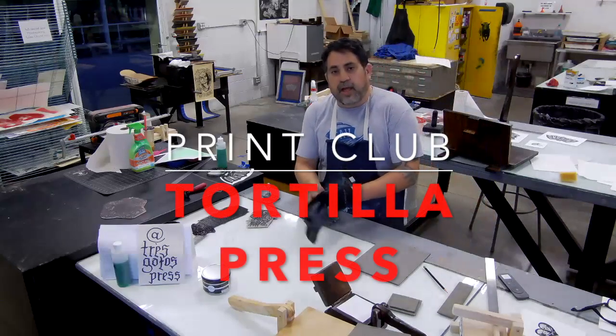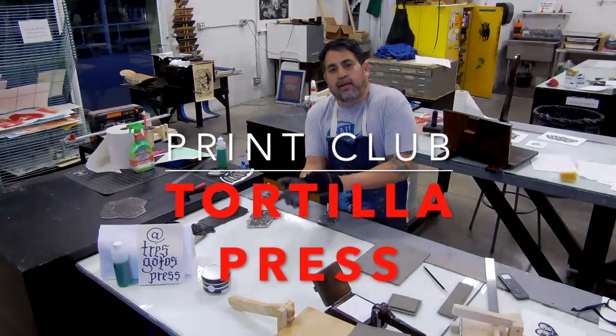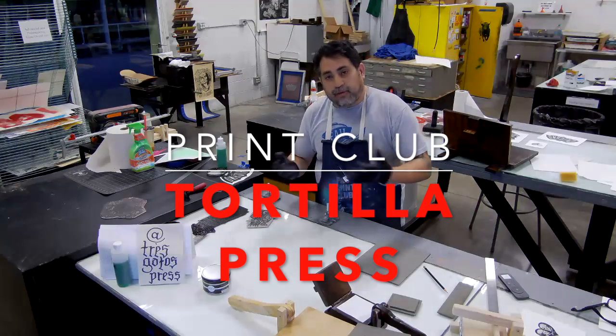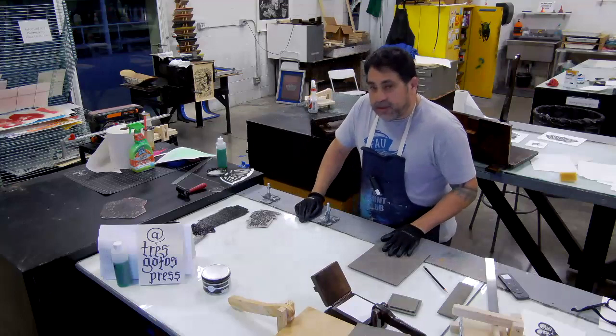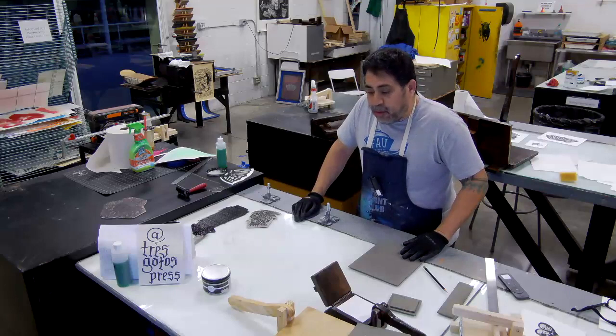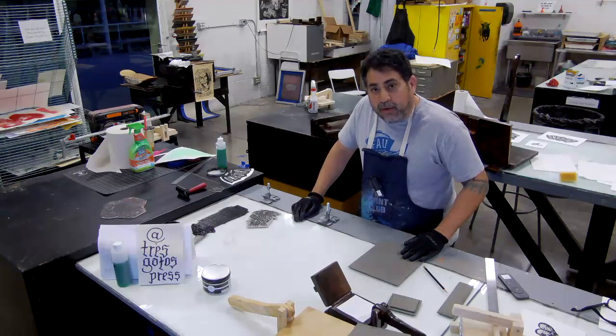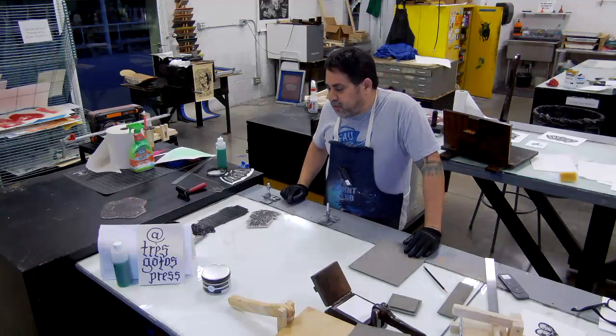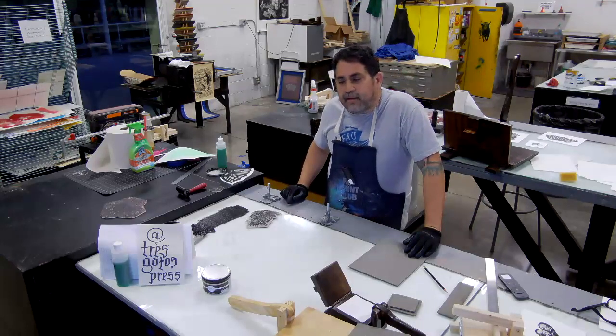Hello everyone, my name is Joseph Velazquez and I'm the head of printmaking at Florida Atlantic University. This is my channel, Print Club. Thank you for tuning in. On this channel I'm going to be featuring different demonstrations on how to print at home during COVID, but I'm also going to share some of my prints from my collection, do some reviews of some products, and break down some of the ink additives and other tricks of the trade.